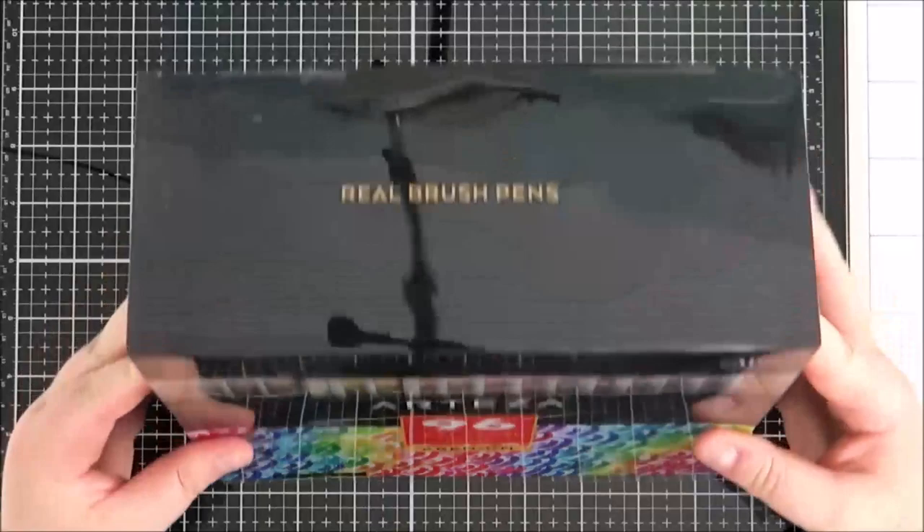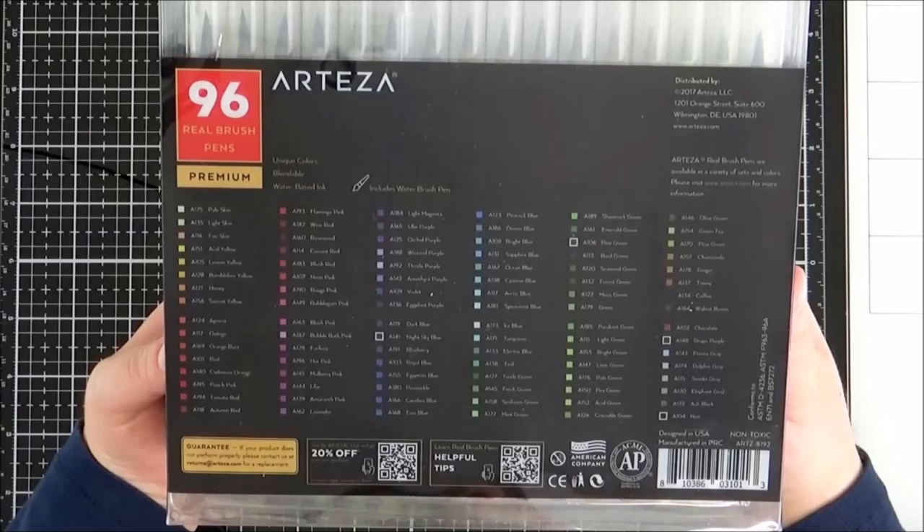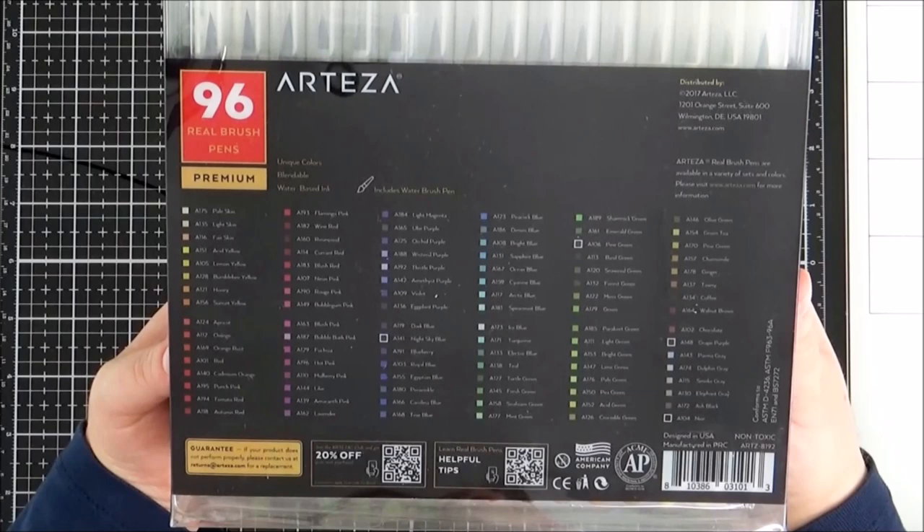I have used them for a couple of years now, but something did put me off — the fact that they didn't have a numbering or colouring system. I had no idea which colour was which; there was no numbering system, they didn't have any names to the colours or anything like that, so that was really difficult for me to use them effectively.